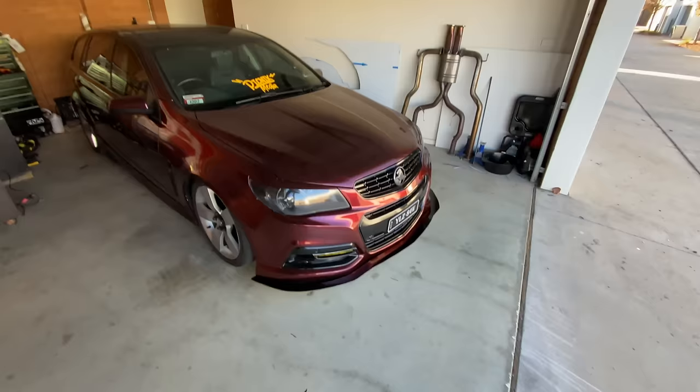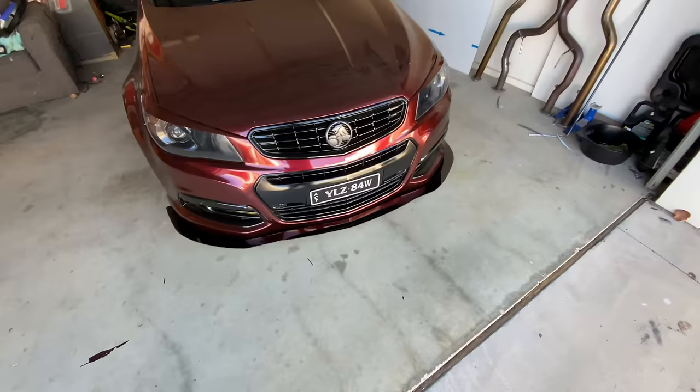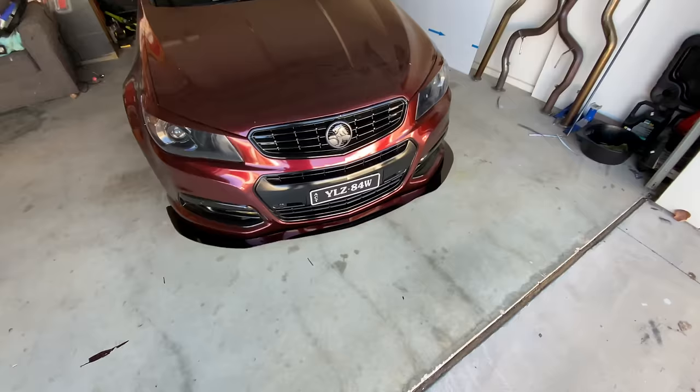Boom — there's the finished product! Nice and subtle and I love it. Doesn't stick out heaps. I love that — oh, so good! That's actually a project done for once.